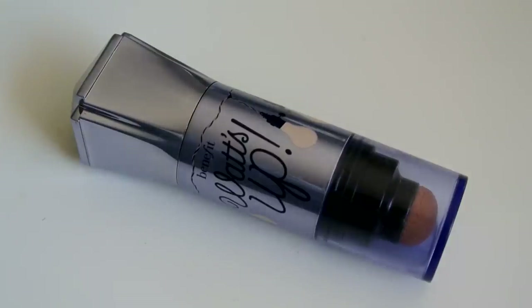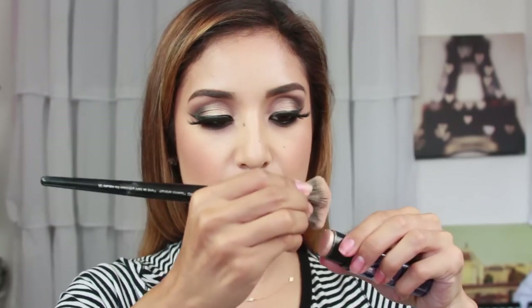Next I'm taking this highlight called What's Up by Benefit. It's a cream stick formula but even after you set it with powders it still blends in very nicely into the face. I'm just going to apply that on the cheekbones — it just looks amazing and it's really one of my favorite highlights.